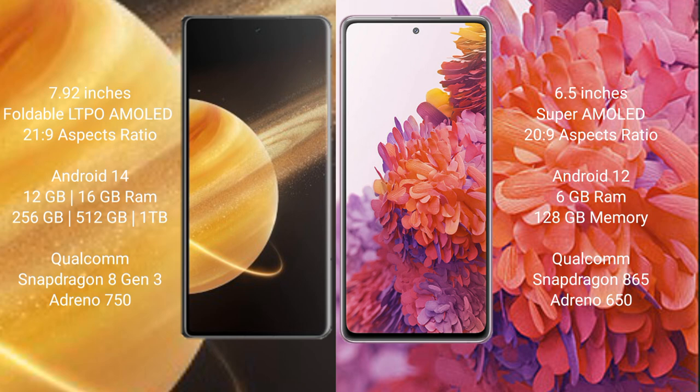Honor Magic V3 runs on the Android 14 operating system. Samsung Galaxy S20 FE runs on the Android 12 operating system.